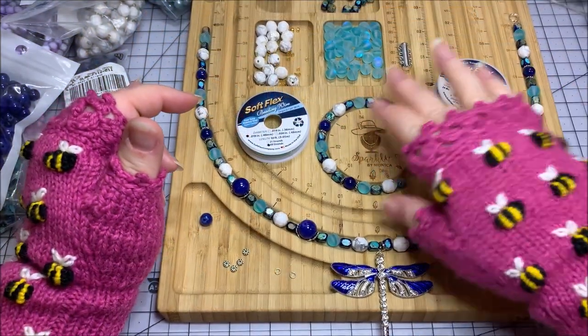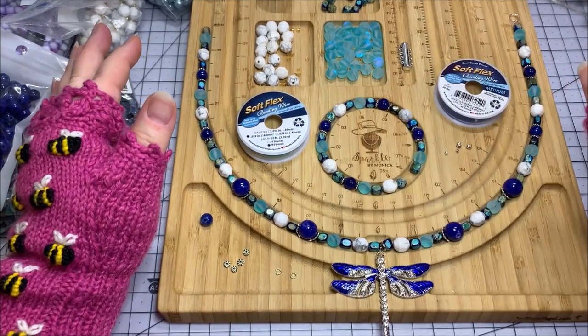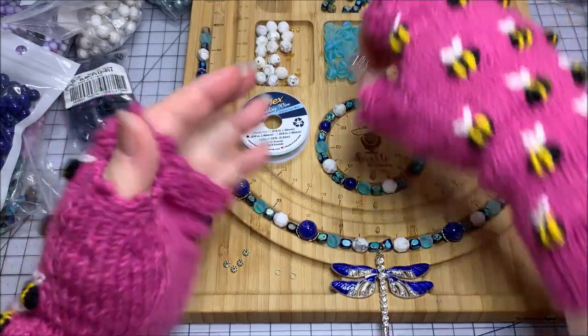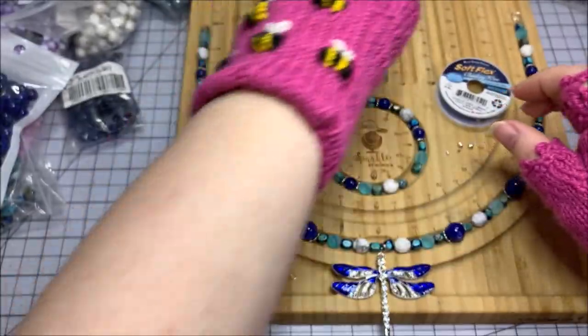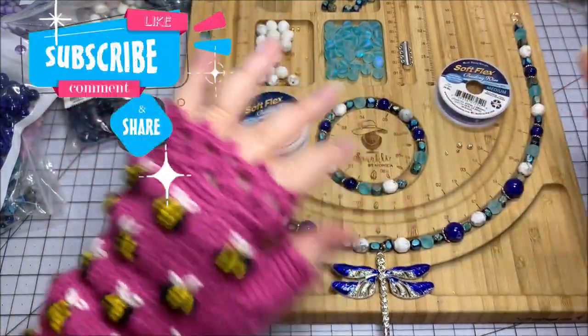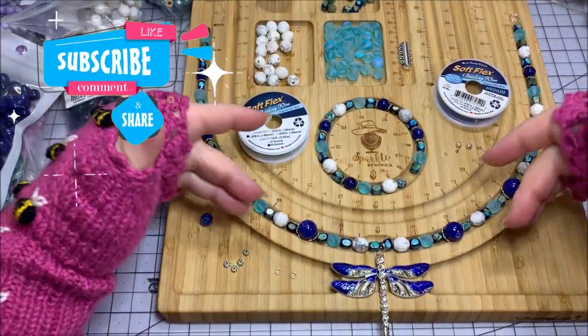The bracelet that you see laid out here on my board I'm actually going to do on another tutorial, because I'm still thinking on my magnetic multi-strand clasps. I don't think I'm going to do a single bracelet — I'm going to do a multi-strand and make that a separate tutorial — but today we're going to do a necklace.